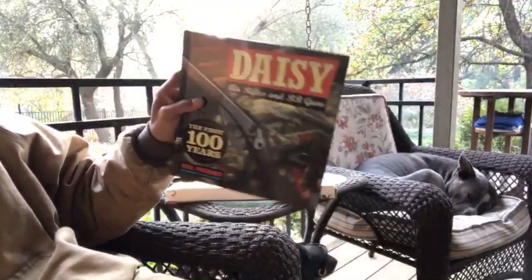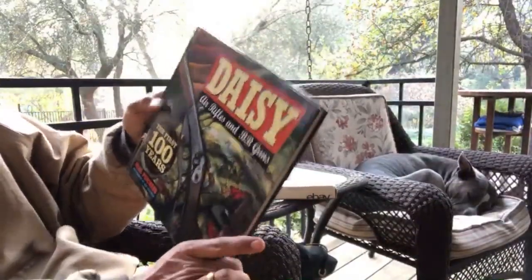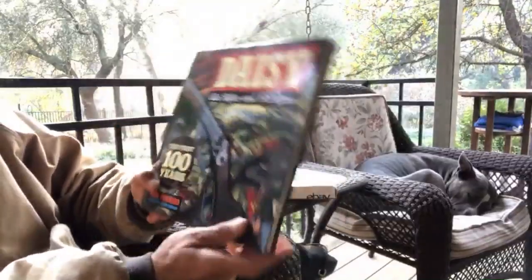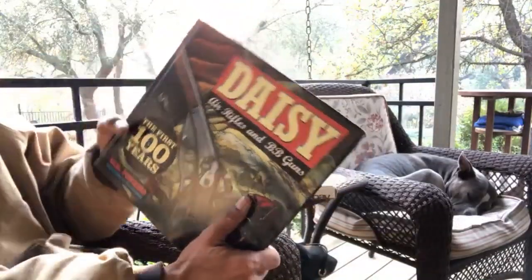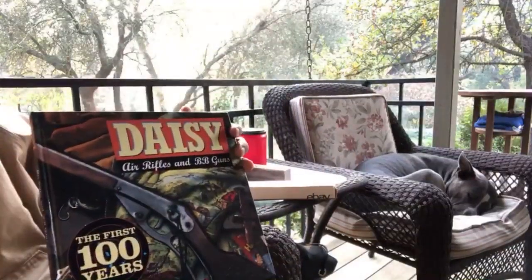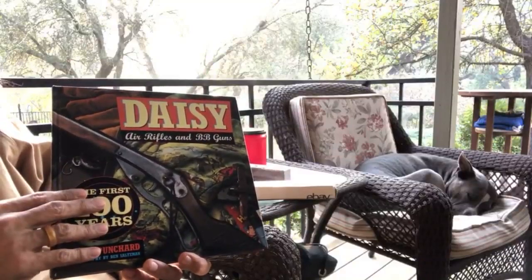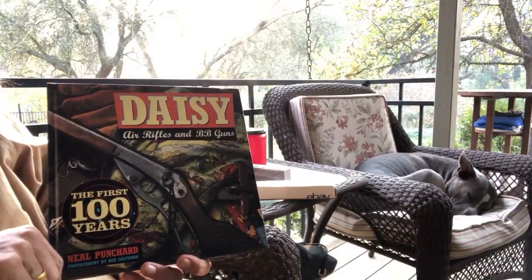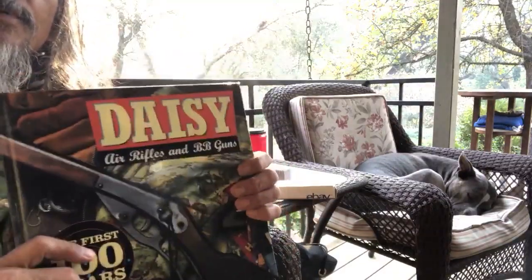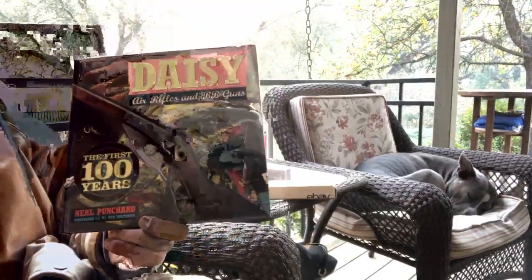If you guys have been following me, you know $300 is just too much money for Cali Air. I can't be spending that kind of money. You know what I'd spend $300 on? I'd spend it on a wire gun. I wouldn't spend it on a repro though. I might even spend it on a first variant number 25 from 1914. For $300 for a BB gun book — that's craziness.